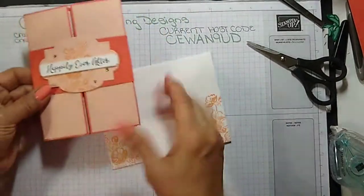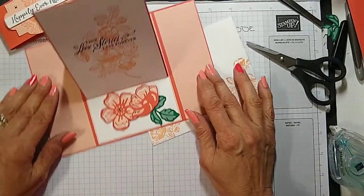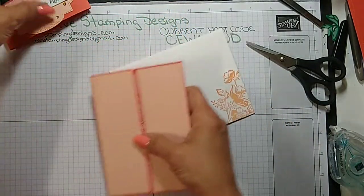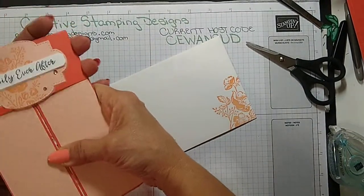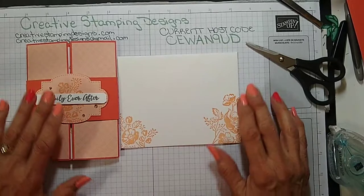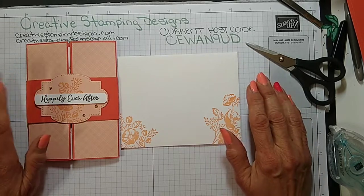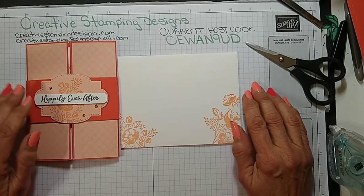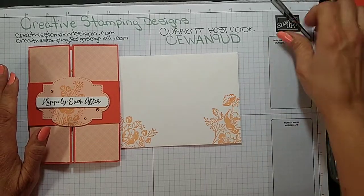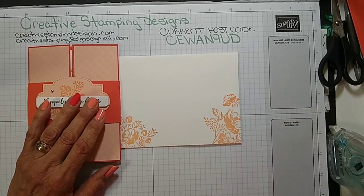So there we have it — it's a gatefold card that opens up to an easel card. All the measurements will be on my blog, creativestampingdesigns.com, this Friday along with the link to the video. I would love to see your take on it — feel free to post on my Facebook page. Thank you very much for joining. I'll be back next Wednesday at 4 o'clock same time. Thanks everyone, see you next week, bye!